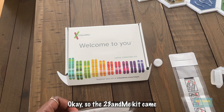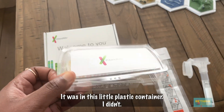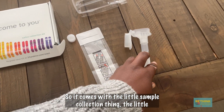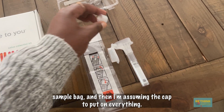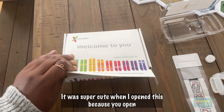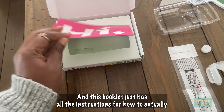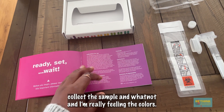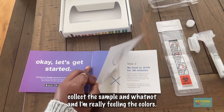So the 23andMe kit came. When I opened up all of this, it was in this little plastic container. I filmed it, but then I was like, maybe I should have done it differently. It comes with a little sample collection thing, the little sample bag, and then the cap to put on everything. It was super cute when I opened this box — it's like, hi. And this booklet just has all the instructions for how to actually collect the sample. I'm really feeling the colors. They're cute.